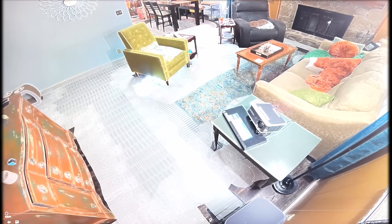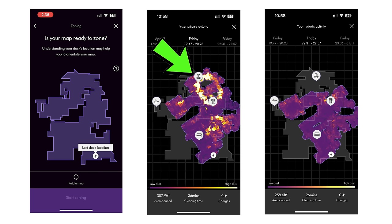It was also a little hit or miss. For example, in one run it did fairly well around the dining room table, but in another run it seemed to skip that area altogether.